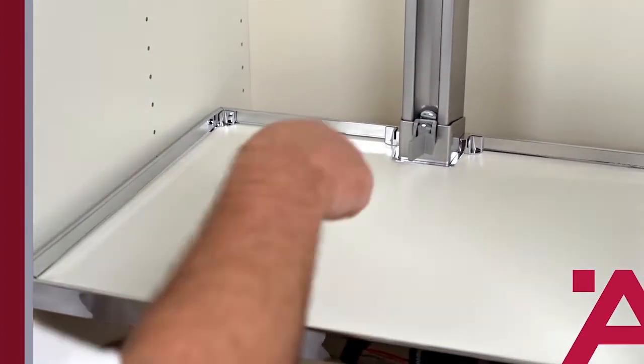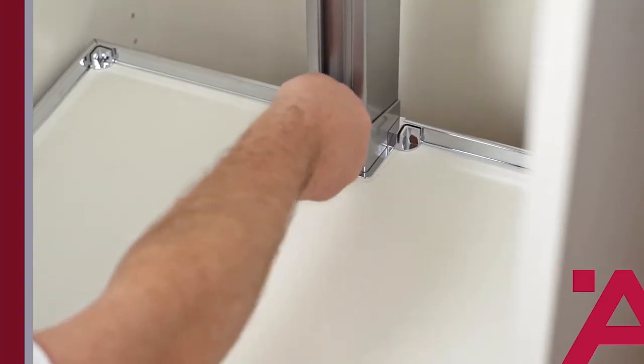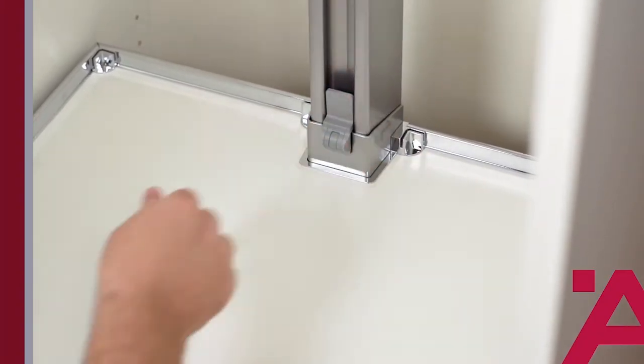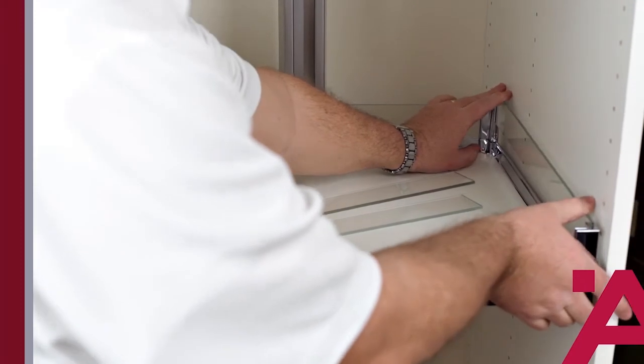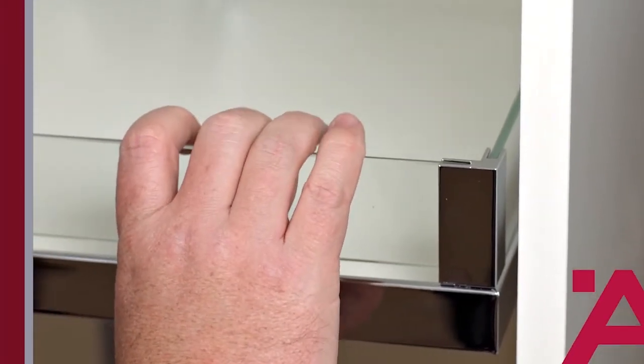Install the lower trays by sliding them into the frame, twisting the lock to the side and then lifting up. The decorative glass trim pieces can be installed either before or after installing the tray onto the frame — that's up to you.